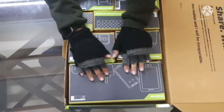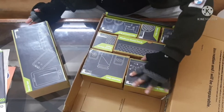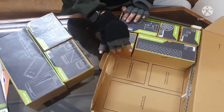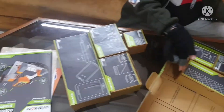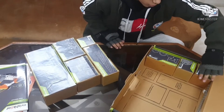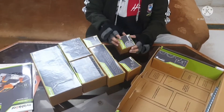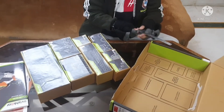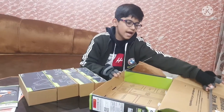Inside the box there are many packs: a brain set, a tools box, a sensor box, a small metal pack, a medium metal pack, a cables box, a gear box, and a moment box. We also get two additional pieces that are clipped in place inside the box.